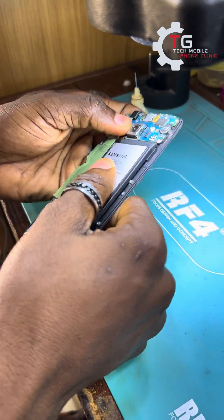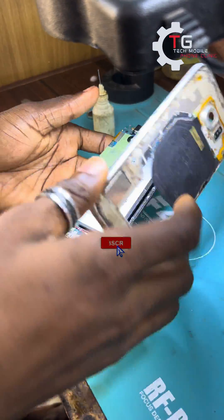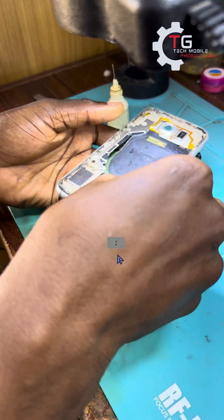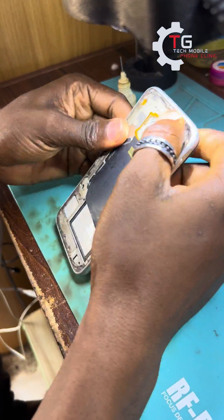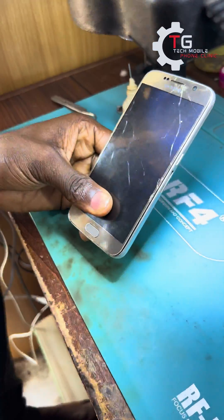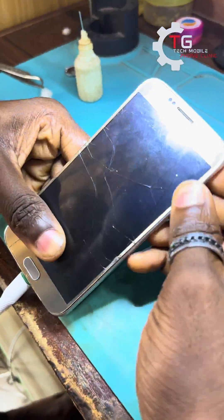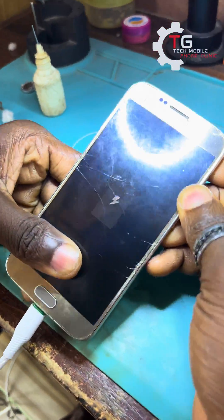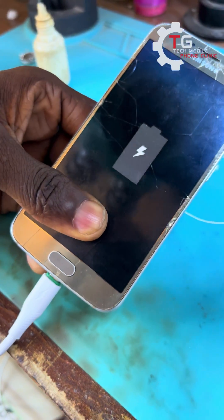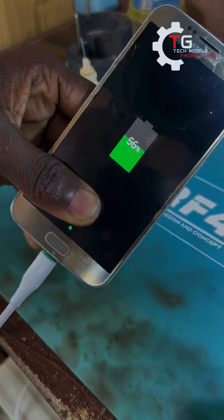We are done with the replacement of the charging port. Let's couple the phone while we test it. Don't forget, this is Tejitec My Phone Clinic. If you love this video, don't forget to like and don't forget to subscribe. This is Tejitec My Phone Clinic — see you in the next video.